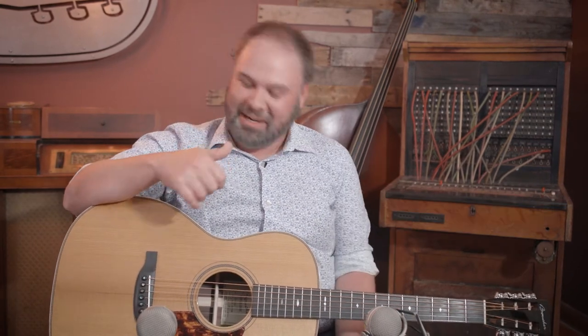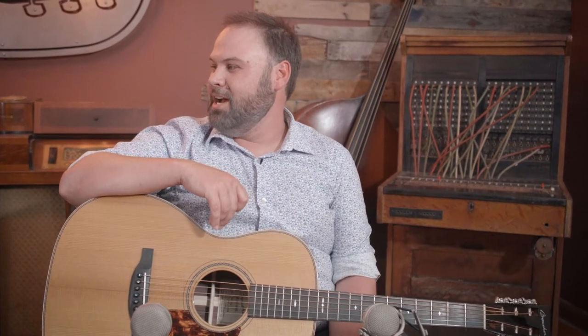The 00 guitar has actually made a major comeback. It's for the little guys, like Sean Watkins and a few others. But big guys will find it works too. 00s are very balanced — great fingerpicking guitars, great strumming guitars. Whenever I grab a 00 guitar, I feel like I want to be Jimmy Rogers. We need a Jimmy Rogers showcase — we'll get that happening.